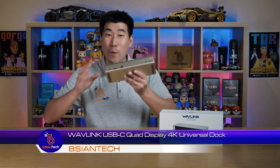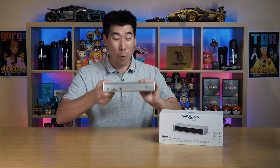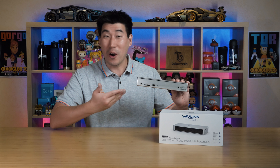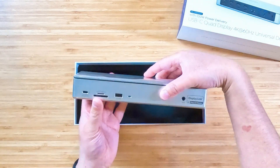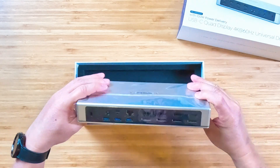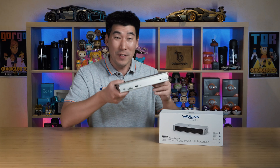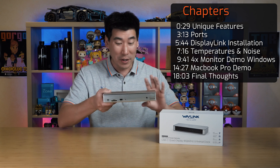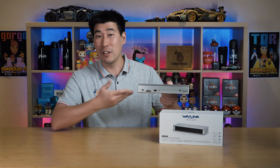We're going to have a look at the Wavelink USB-C quad display 4K universal dock. This is quite a large docking station — when I unboxed it I was like 'whoa, this is big' compared to all the other docks I've had on my channel. It's more long-sided than anything else, but there's a good reason for it as there are a few unique features on this Wavelink universal dock.